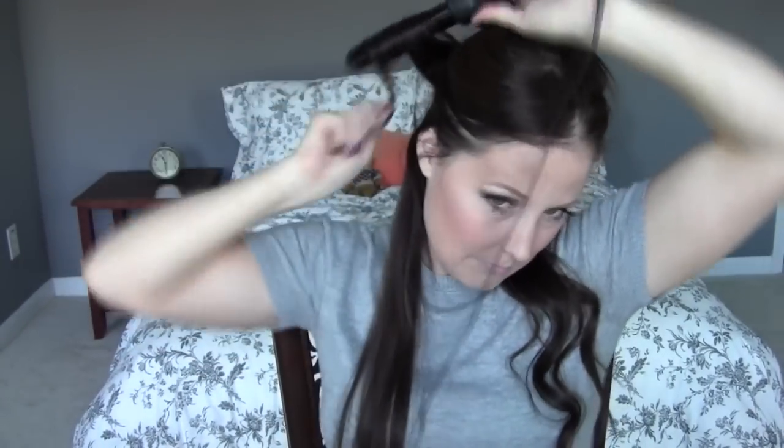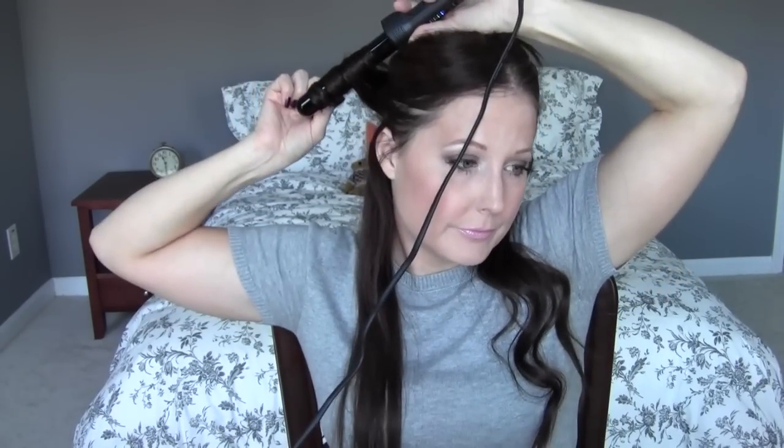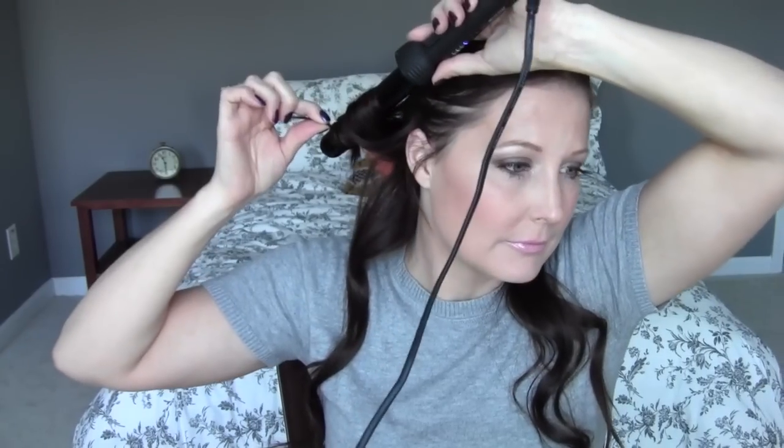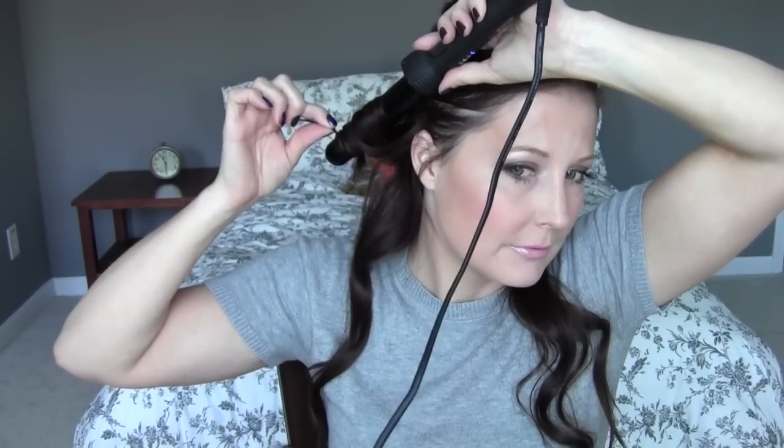I'm curling it away from my face, all in the same direction, and I'm putting the curling rod all the way close to my scalp, which will give you a tighter curl. The reason I do that is because my hair does not hold a curl very well, so I go a little bit overboard.